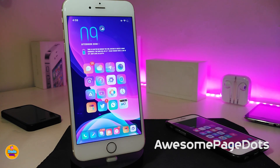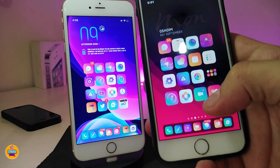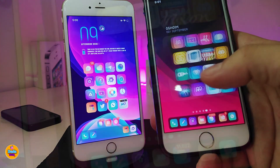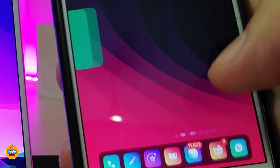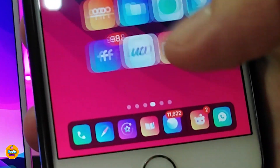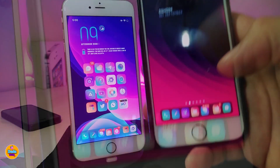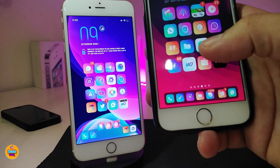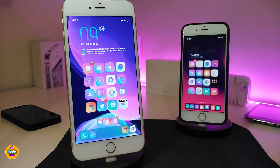The last tweak is Awesome Page Dots. Once you download this one, it brings a nice and beautiful animation to the page dots in your Springboard. If you swipe between your pages, you can see how that animation looks — really beautiful and nice. Highly recommend giving it a try. This one is called Awesome Page Dots.